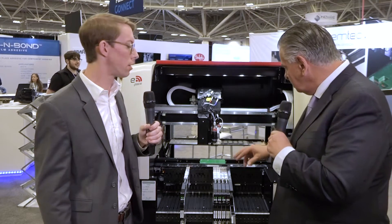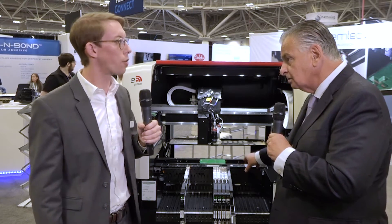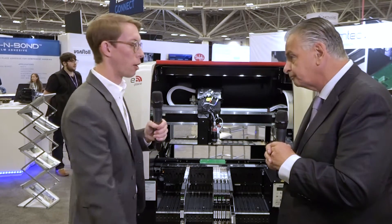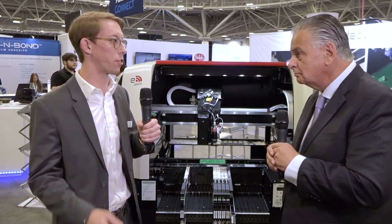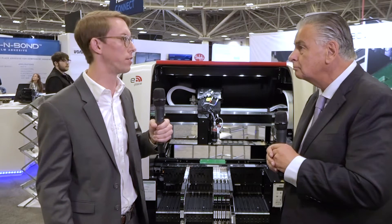You've got another thing here which does electrical tests at the front. How does that work? It's important for pre-placement verification. A lot of components can look the same to a camera system — similar sizes — but have different electrical values. So we're able to test inductance, capacitance, and resistance on those components prior to placing them on the board.